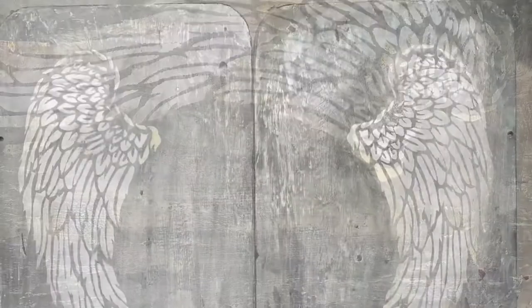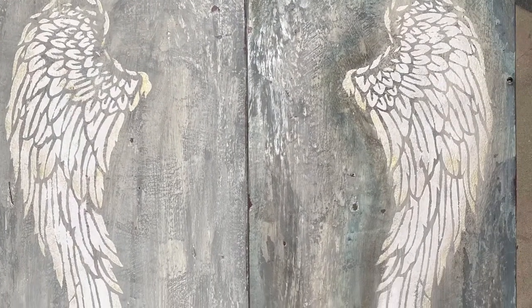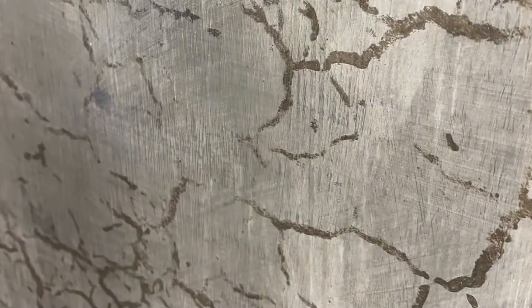I used some boards to do the same technique with the same colors and the same salt wash, but on these boards I used the clear wax and then took the shipwreck wax and did the edges in the turquoise.